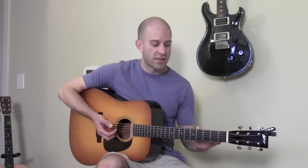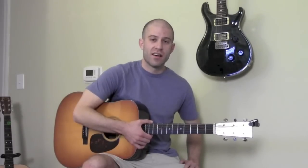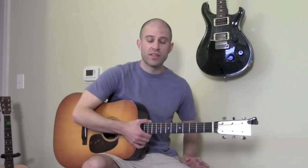That concludes the lesson. Feel free to send me an email at texasguitarplayer@gmail.com if you have any questions about these pentatonic scales, any of the soloing techniques, or anything like that.